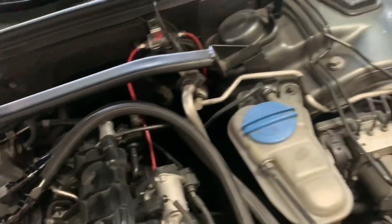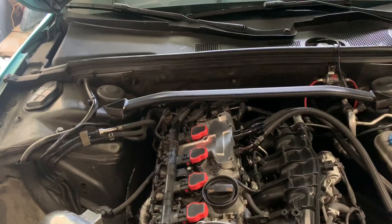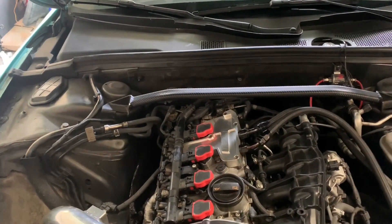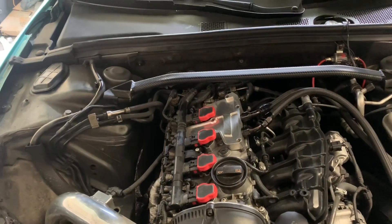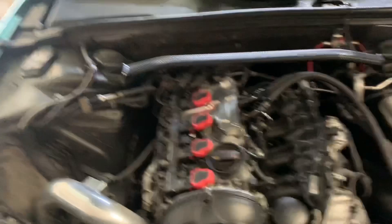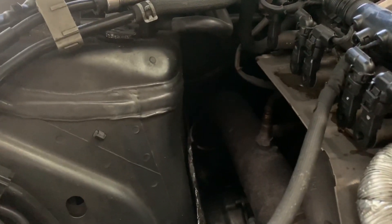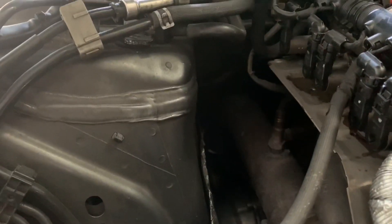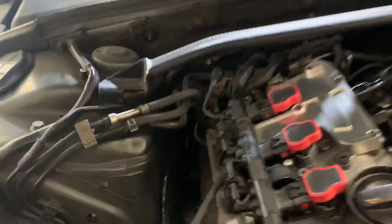The next thing is my exhaust system. I currently have Flowmaster 10 series — I know it's a weird choice, but I like the sound. That gave me about 15 horsepower. To get that 15, I also went with a catless downpipe — I do have a catalytic converter after that because I couldn't handle the smell and wanted to pass inspection. Along with that I have a muffler delete, the cat-back, and two resonators to keep it a little quieter.